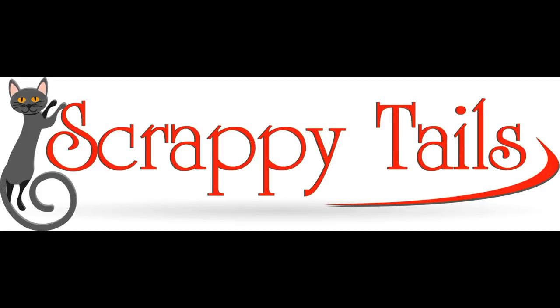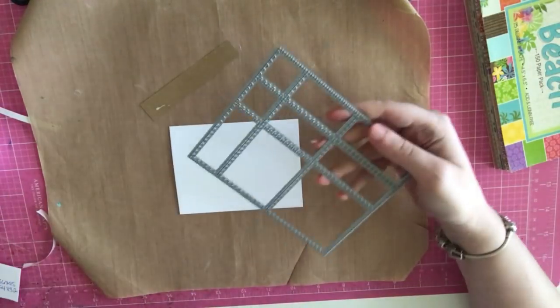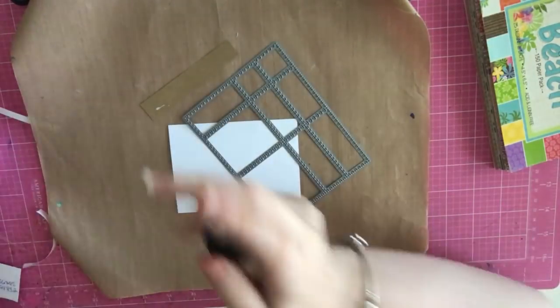Hi everyone, Sabrina here from Scrappy Tales Crafts. Today I'll be showing you part 3 of the Hero Arts June 2018 card kit.